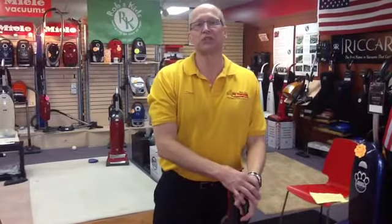We are a Dyson Warranty Center as well, so if your machine is still in warranty, you can bring it in and we'll get it taken care of and we'll send Dyson the bill. Steve at All Vacuum Center — come and see us.